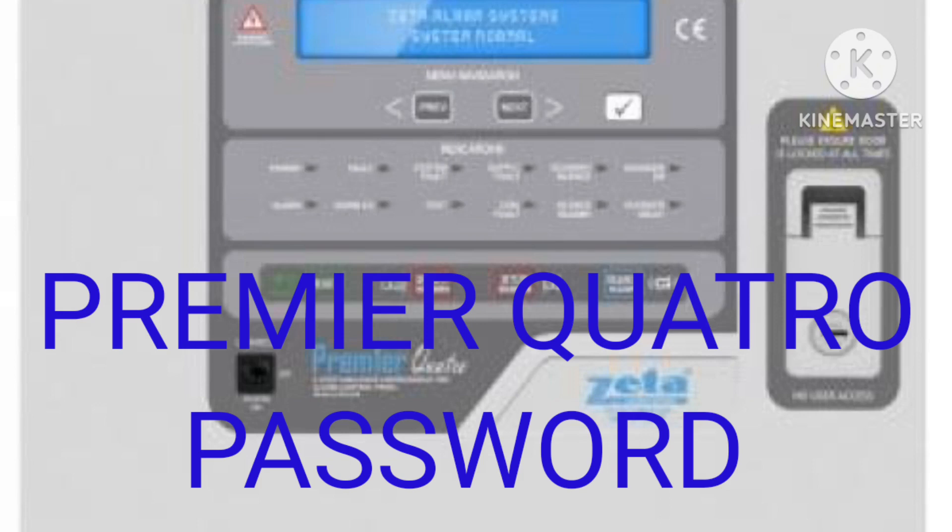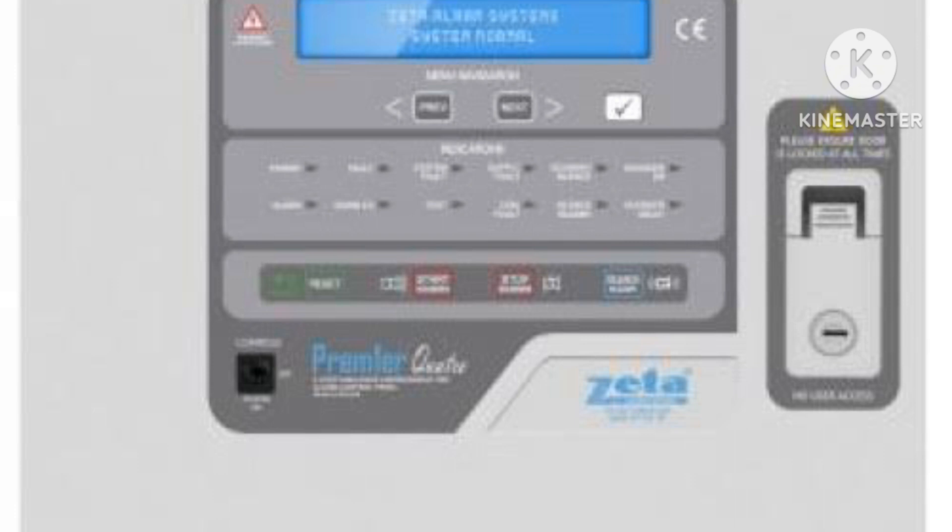Hi everyone, welcome to my channel. In this video I am going to tell you about the password of premium Cartrow, because some guys only need the password sometimes when they go for maintenance on the panel and they don't know the password. They search for the password, so in this video I will tell you the password.